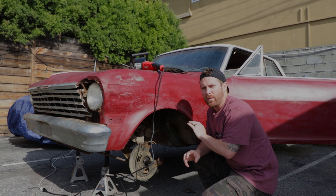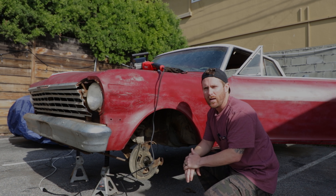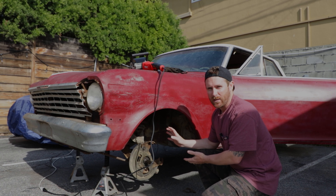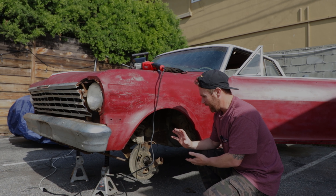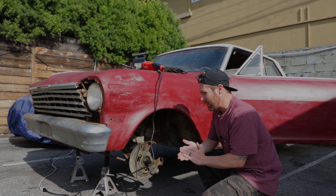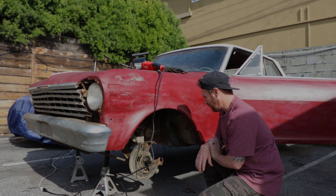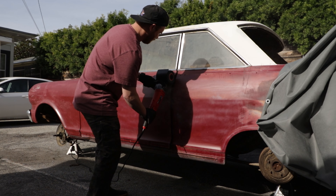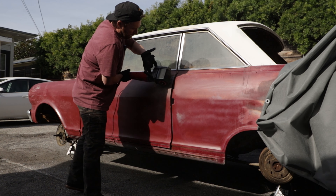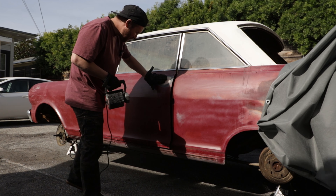Later on when we talk about replacing the subframe and stuff like that, I really like the Church Boys modular front end because I can take those parts and bolt them to the existing structure, then bolt them directly to the Church Boys subframe. I can piece it together rather than dumping six or seven grand right off the front.